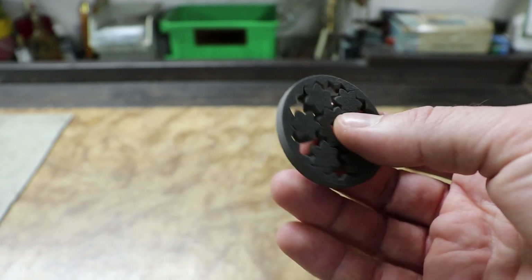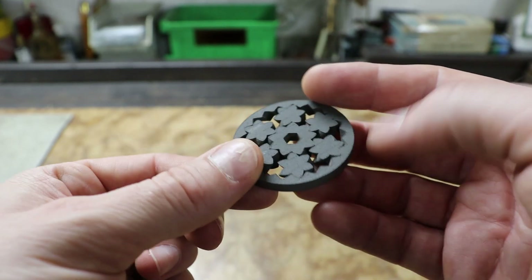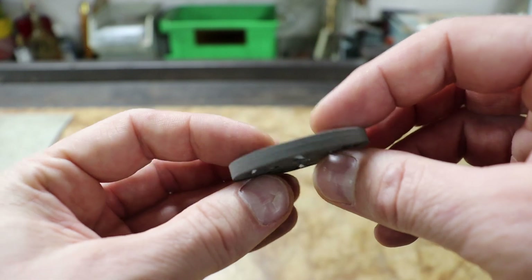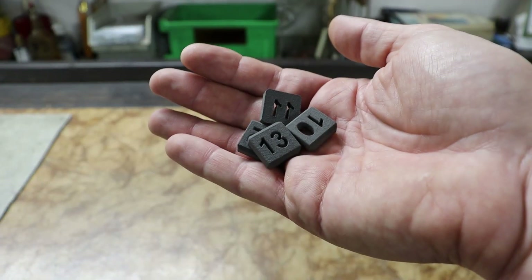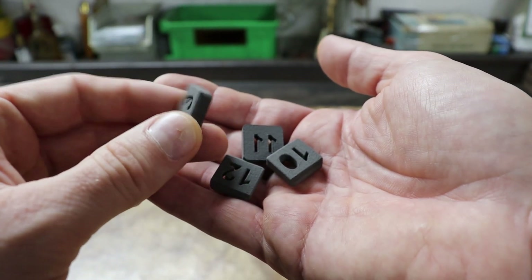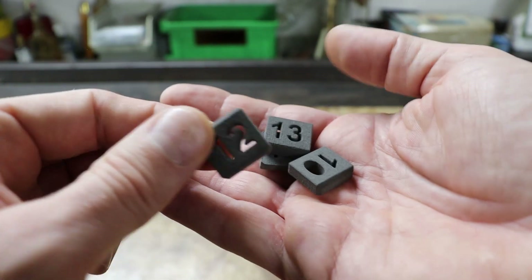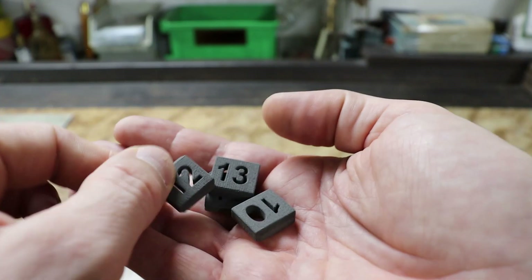The third print test focused mainly on z1 and z2 speeds and also on the rig motor speed. The reason was that I was still seeing layer shifts in previous attempts. This was also the first test where I didn't use the Chinese powder but used branded Formlabs powder instead. Therefore you can see only the first 40 layers of the print, because I didn't want to waste too much powder in case of print failure.